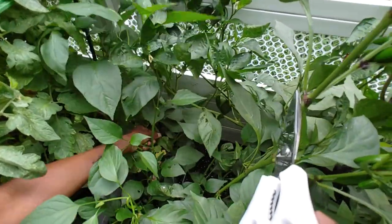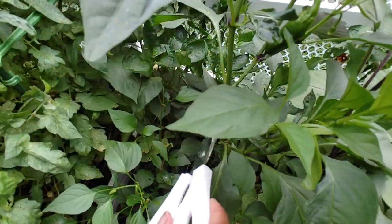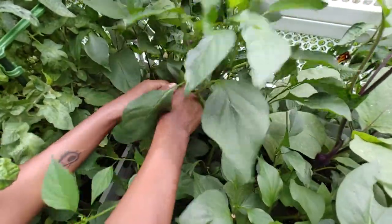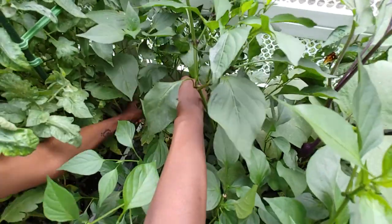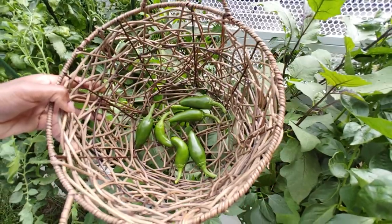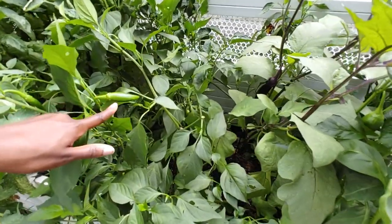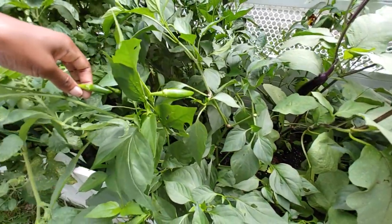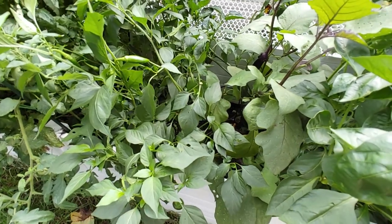I'm just gonna pluck whatever I find. Okay, so this is what we have for jalapeños. There are a couple of other baby ones but we need to give them a little bit more time.